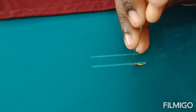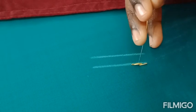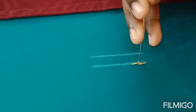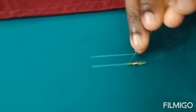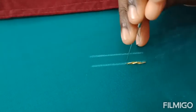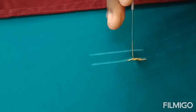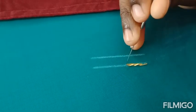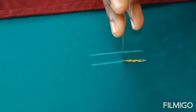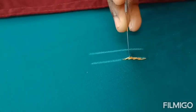We have to punch in the middle of the zardhosi — you can see I'm pushing the zardhosi to that side and then stitching in the middle, and then a short stitch for keeping the stitch in place. We have to make the zardhosi stitch, then a short stitch, come back in the middle of the zardhosi, push the zardhosi a little to the side, and make the stitches. After finishing, you can see it will be in a twisted form.